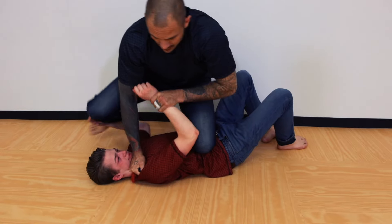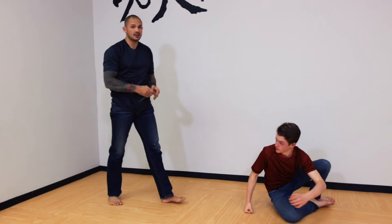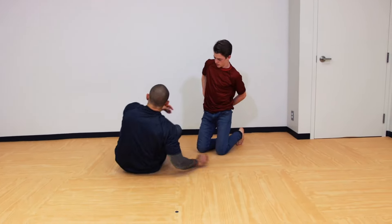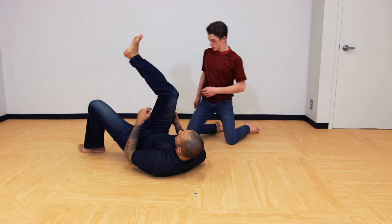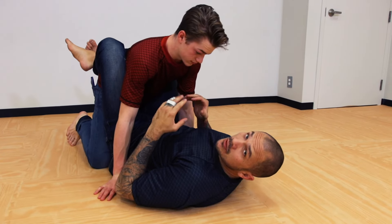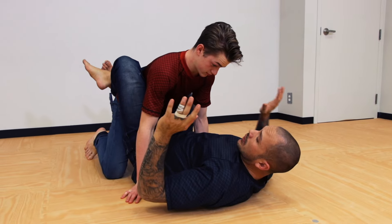That gives me a chance to be able to exit away, get away, and then get back to safety. So it's just an option from side control. A very similar option is from guard, because we're setting up the same thing — remember, keep it simple. Try and train the same things in a little bit of different ways.